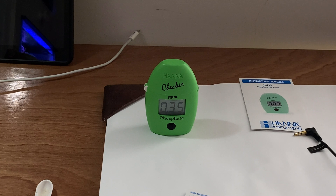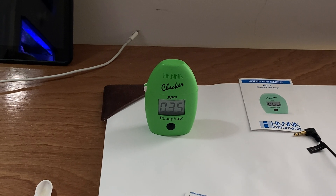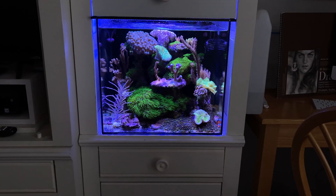Oh wow — okay, 0.35. All right guys, so 0.35 is high in the realm of especially SPS growth and health. But if you saw both my tanks, they look really good. So it's up to you — it's a choice you have to make. It's very possible that if I keep my phosphate lower, maybe I'd get quicker growth from my SPS. But I know why 0.35 is the case — it's because I feed like crazy.